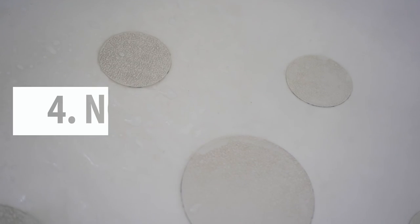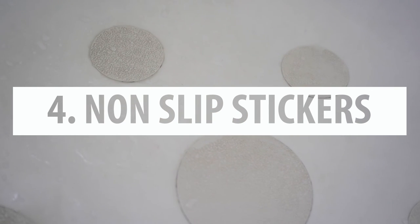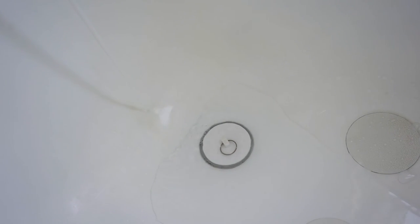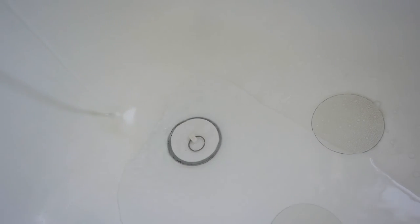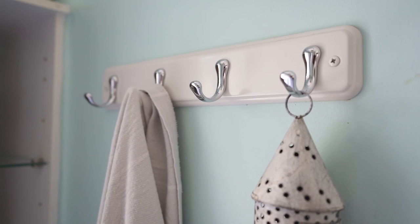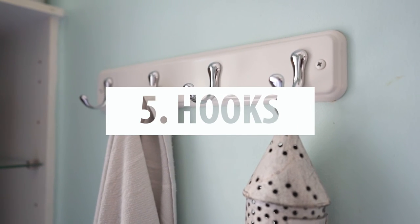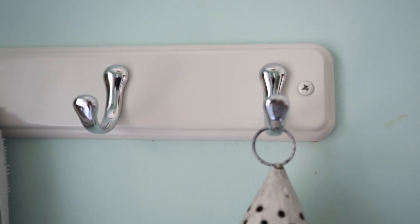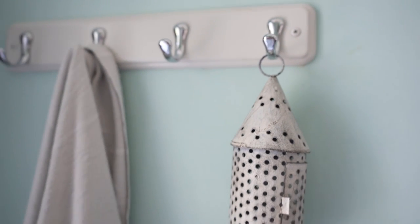The fourth tip is to have non-slip stickers. Using a bath mat in a clawfoot tub can be tricky because of the strange shapes and there don't seem to be bath mats made specifically for clawfoot tubs. We just use non-slip circle stickers that don't take up much space and work great. The fifth tip is to have hooks. Hooks are a great storage solution if you're short on space, and since you have nothing to hold on to near your clawfoot tub, it's just good to have hooks for your towels so you have easy access to the things you need.